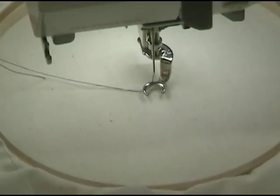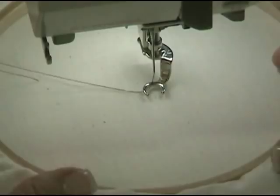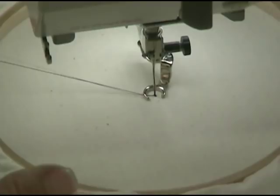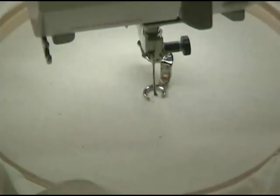Now, those of you that do have an automatic thread cutter — once it cuts the thread, it may cut it so short that you can no longer pull your thread to the top, and that's okay. So, what I'm going to do with a straight stitch is take a few stitches to secure my stitch. If you have a needle up/needle down feature, this is a really good time to use it, because the needle is going to hold my hoop in place while I cut my thread.